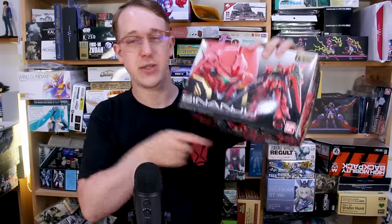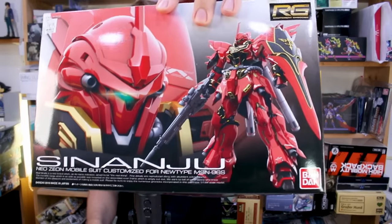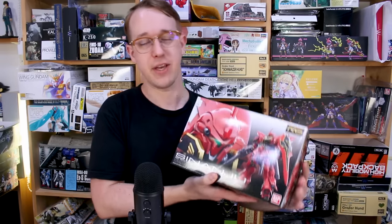Anyway, thank you to everyone who watched and appreciated my review revisiting the Real Grade Zeta. For reference, this Real Grade Shenanju is red label, which means it's not a recent print — it came out before Bandai switched over to the blue label on all their kits. So this is not one that's been reprinted recently; it's at least a few years old.